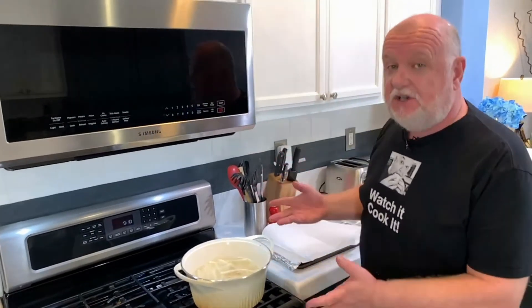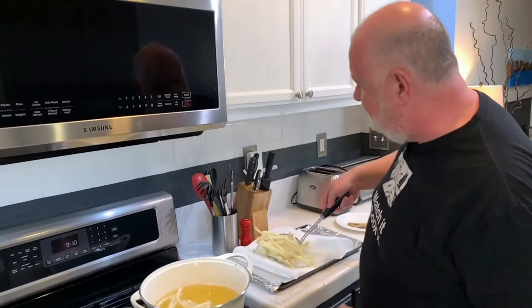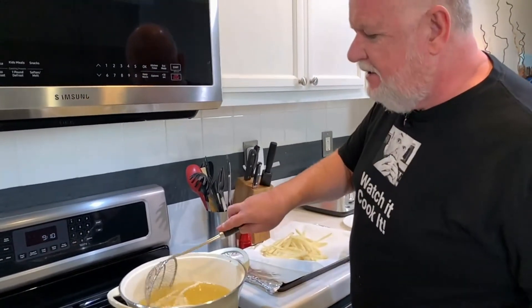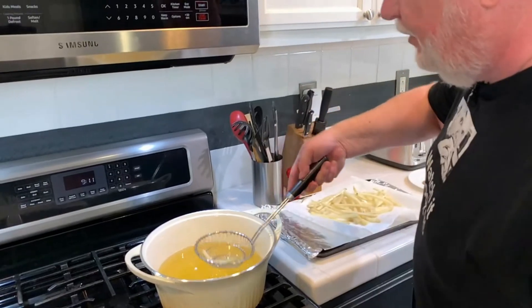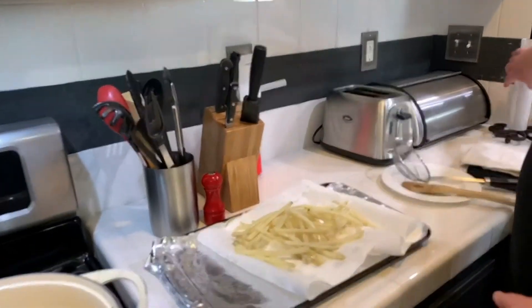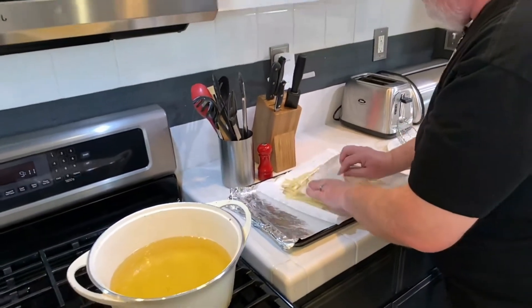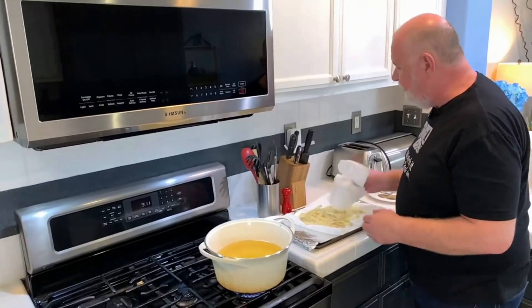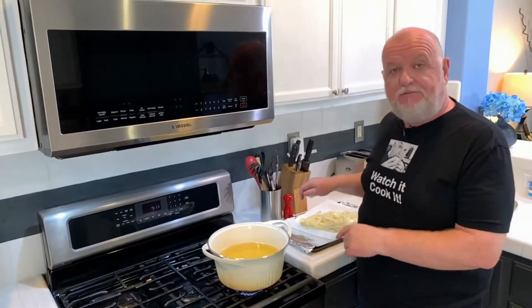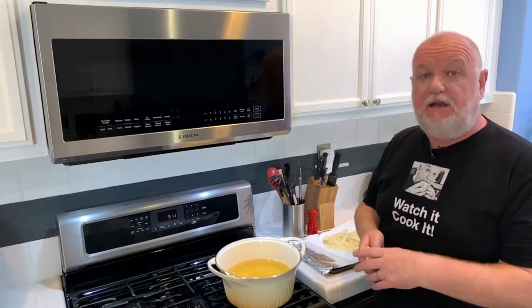They've just been in here a few minutes — they've softened and risen to the top. That's a good sign they're ready to pull out from this half fry, the first fry before we finish them. We're just going to put them on a nice sheet of paper towel to drain some of this oil off. You can see how much of a portion you get when you get a large fry from McDonald's — it's quite a lot. Dab some of this oil off and they'll go back in the fridge just for a little bit to cool them down. At this stage, McDonald's would par-fry, flash-freeze, and then ship them to their locations.